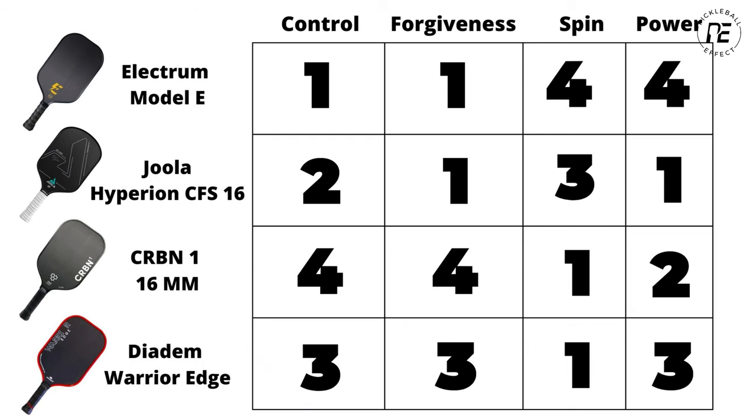Comparing the Edge to other similar elongated raw carbon fiber paddles, here's how I would rank them. A lot of these comparisons are really close, but I did my best. For control, it came in third — it only beat the Carbon because it's more forgiving, and the Electrum is the clear winner for control. On forgiveness, none of these have tiny sweet spots, but I gave it third place. For spin, I put it as a tie with Carbon, though Yola and Electrum are not far behind. For power, the Yola and Carbon take spots one and two, while the Edge comes in third and Electrum is a clear fourth.